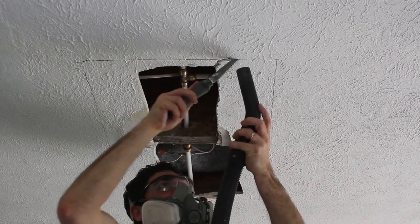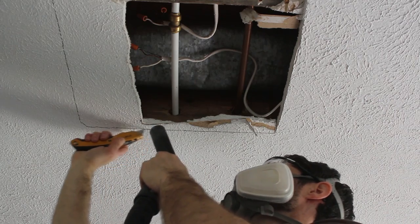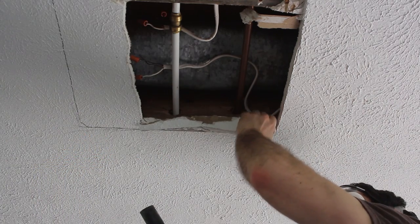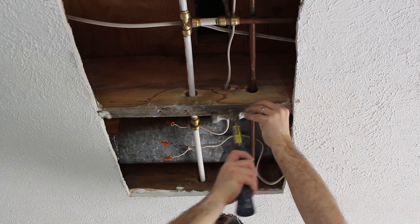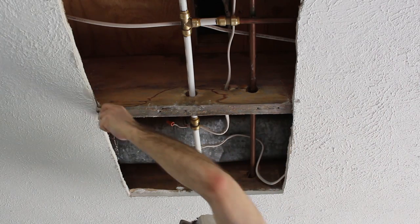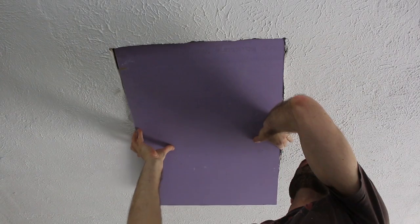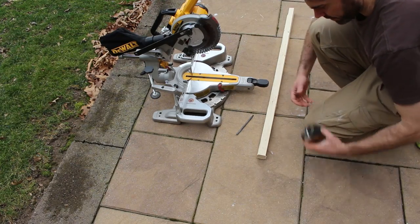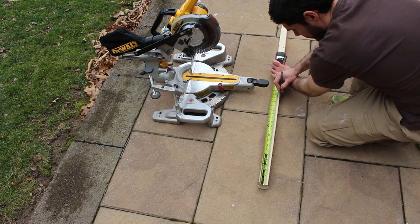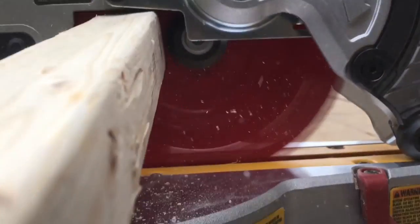I just use a standard drywall saw and tried to suck up all the dust using a shop vac. You can also score the drywall with a utility knife and then cut it out using that same drywall saw. Remove any screws or nails using your hammer, then dry fit the piece of drywall up into the ceiling. In my case I had to get some extra framing and cut it to size, because you definitely want to support your piece of drywall.